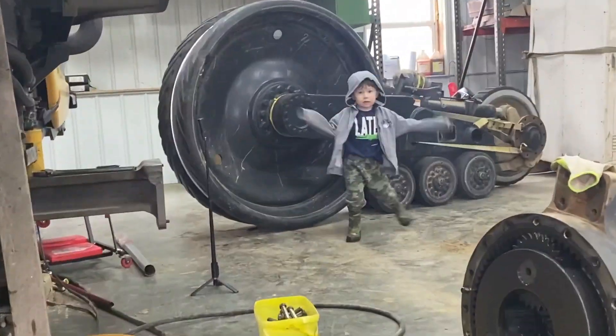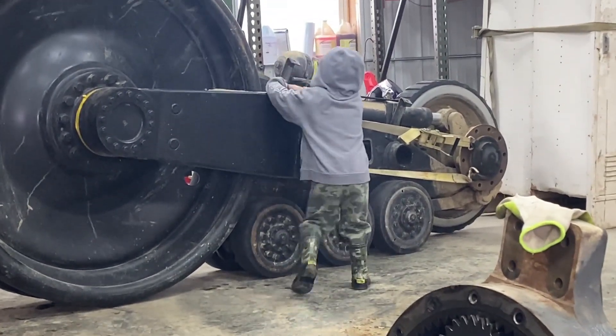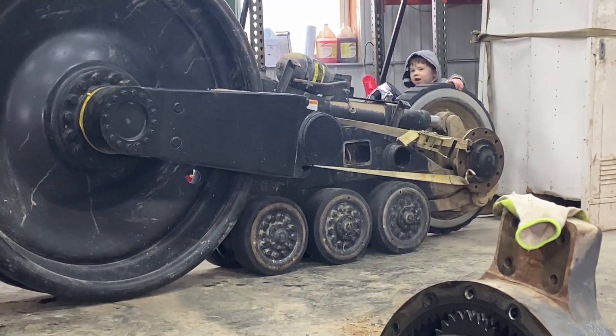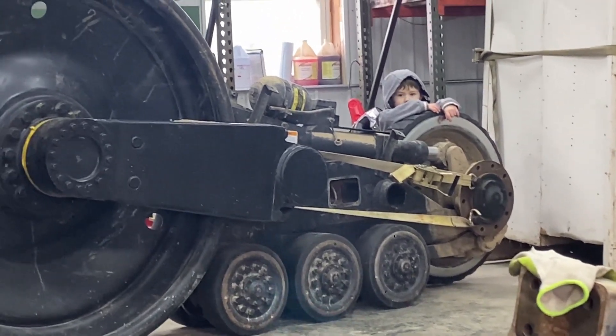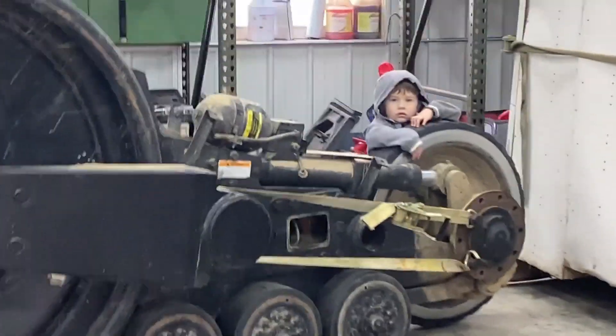What about that thing? This thing? Yeah. But you can't climb on that, can we? That'd be dangerous. Yeah, tracks go there, don't they? Then you can't climb on the tracks. Nope, we can't climb on the tracks.